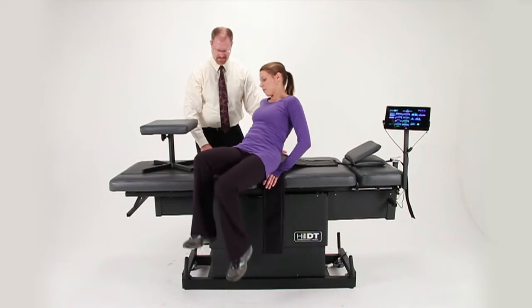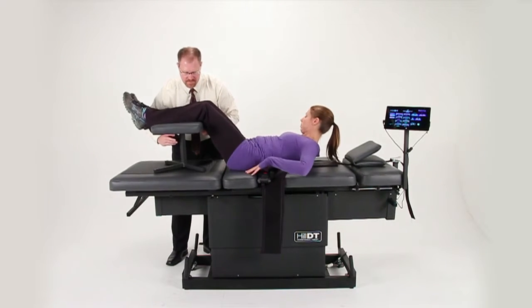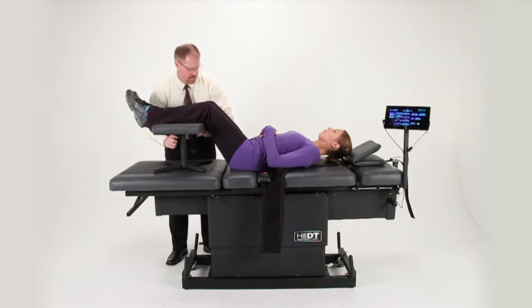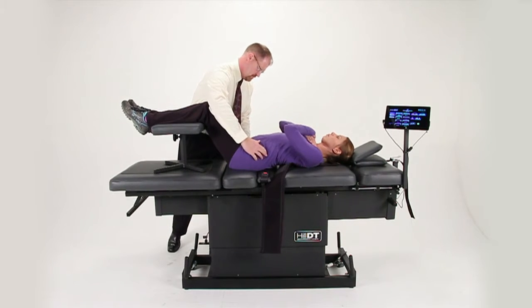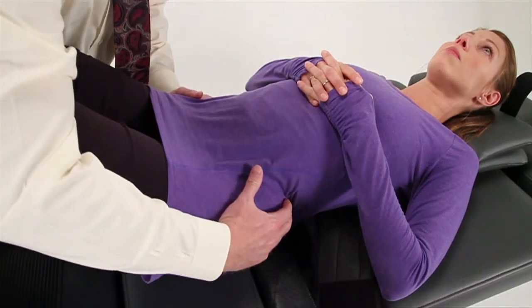For lumbar decompression, place the patient's legs up on the stool and adjust the height if needed. Position the patient so the lower half of the pelvic flex strap is above the crest of the ilium. Use the X threading on the belt as an easy guide.